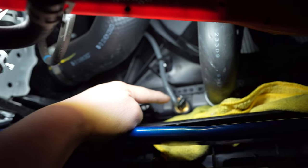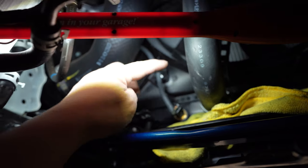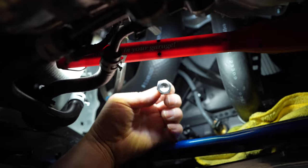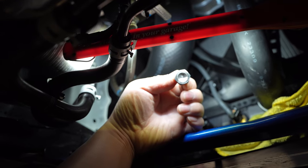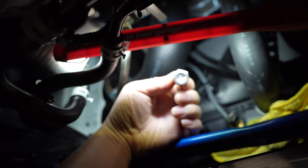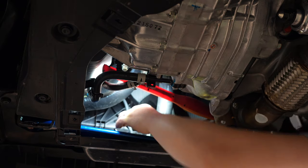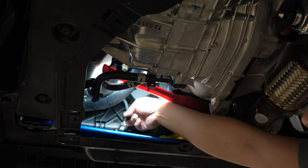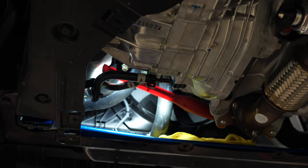The next step is to unplug the temp sensor and then take the actual sensor out itself. Then we're going to replace it with the Acuity plug that they supplied. This is a 17mm — it's kind of nice that they even tell you it's a 17mm right on the plug. Let's go ahead and do that.